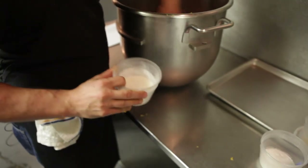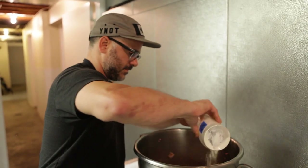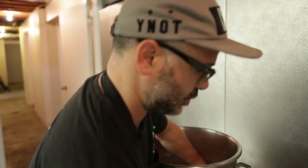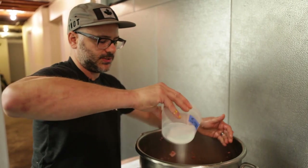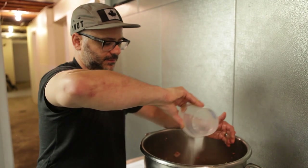This is nonfat dried milk. It acts a little bit like a binder and aids a little bit in fermentation. And then sugar — the sugar is here not to sweeten, but it aids in fermentation.